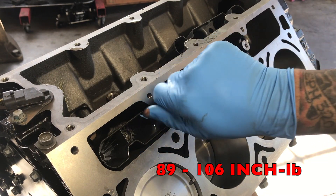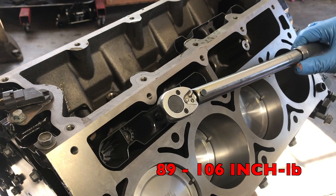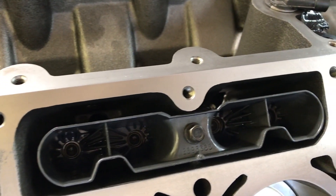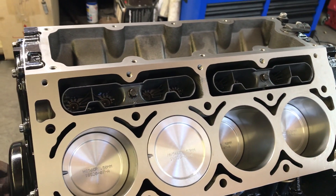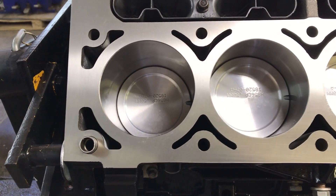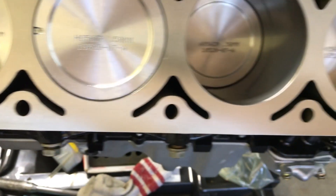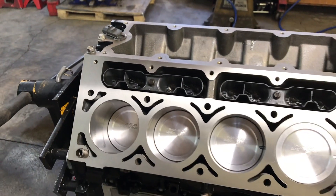The lifter trays get torqued down to 89 to 106 inch-pounds. Once all the lifters and trays are in, reapply some oil to the cylinder walls to keep them lubricated — this engine will be sitting for a while after the build. I also went ahead and installed the head locator dowel pins — those are super easy, just tap them in with a hammer until they stop. Now we're going to install the head gaskets and the heads.